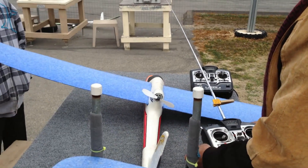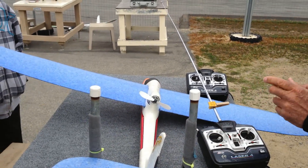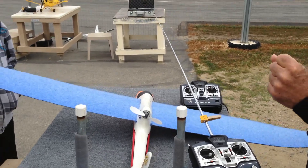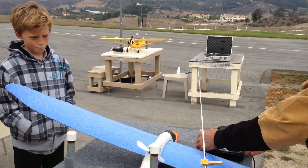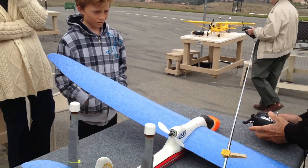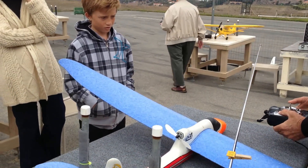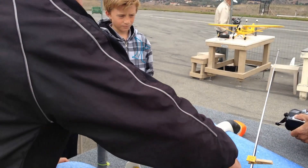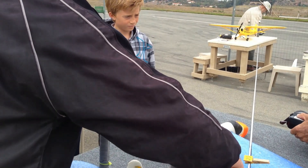Have you flown ever? Yeah. Okay, but not a plane this size — the smaller planes. So he's never flown one this size before. This side is going to be your throttle, and this one here is going to be your ailerons. Normally we're just going to use the rudder — back and forth.